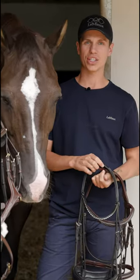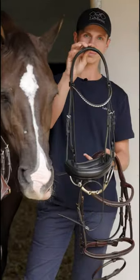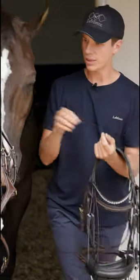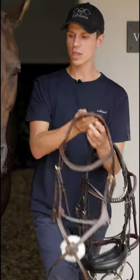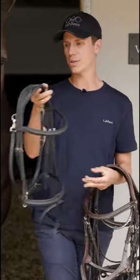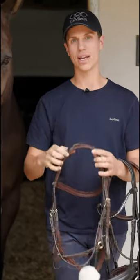The bridal collection consists of four bridals: firstly we have the dressage bridal, secondly we have the competition bridal, then we have the grackle bridal, and lastly we have the work bridal. All the bridals are available in two colors and four sizes — pony, cob, full and extra full.